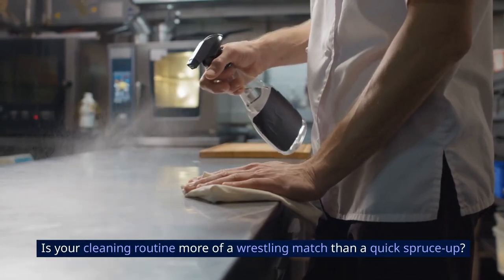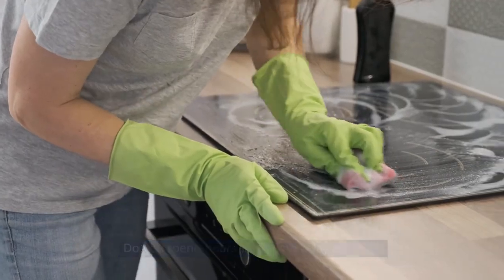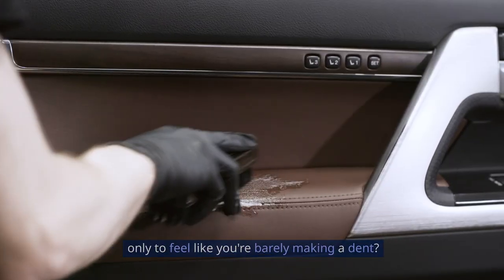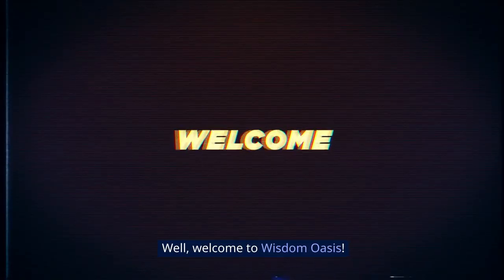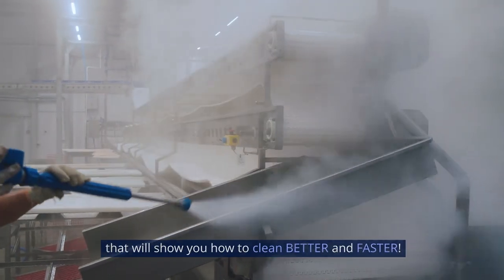Is your cleaning routine more of a wrestling match than a quick spruce-up? Do you spend hours scrubbing away at grime, only to feel like you're barely making a dent? Welcome to Wisdom Oasis. We're diving into 15 amazing cleaning hacks that will show you how to clean better and faster.